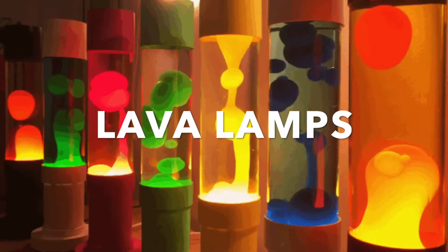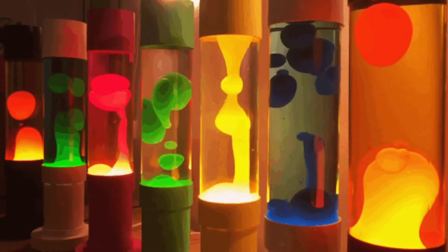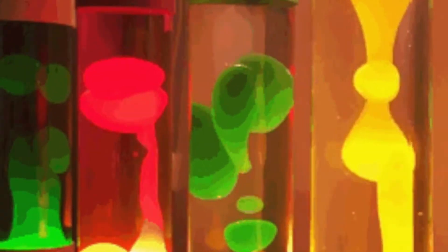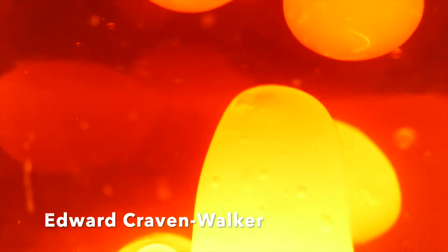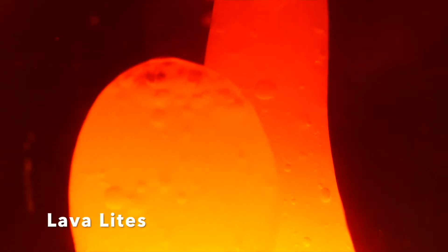Lava lamps. There's something mesmerizing about watching those globs float around in that colored liquid. These super cool lights are generically known as liquid motion lamps. The first one was created in England in 1963 by Edward Craven Walker. He called his creation the astral lamp. Several years later, it was brought to the U.S. and called lava lights. They soon became quite popular.